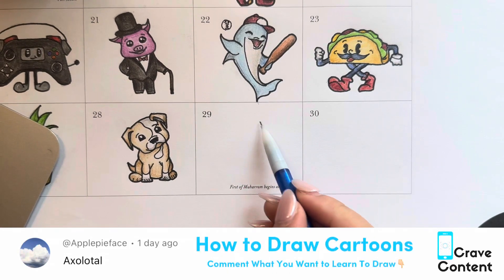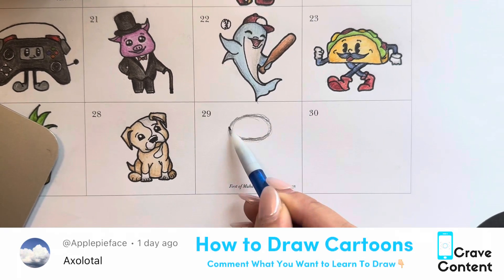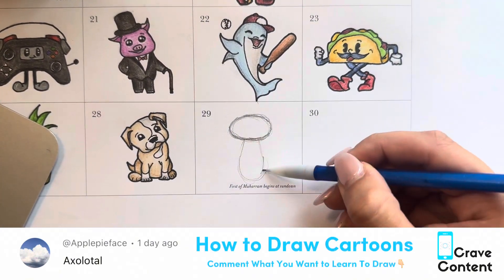Welcome to how to draw cartoons. Today we're drawing an axolotl. I'm not actually completely sure if I say that correctly, but I hope I do — maybe someone let me know.